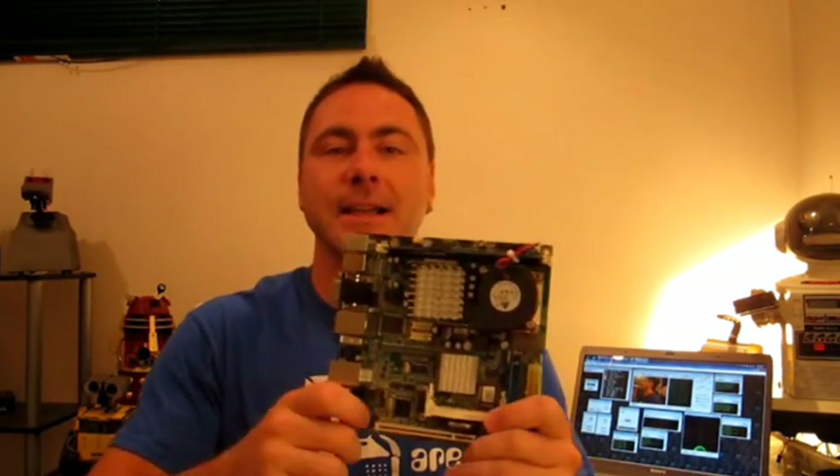Hey there, I'm DJ Scherz. I just got something from eBay that you're going to think is really cool for your EZ Robot project. This is a mini ITX computer. It runs at 1.6 gigahertz and I purchased it for $100.